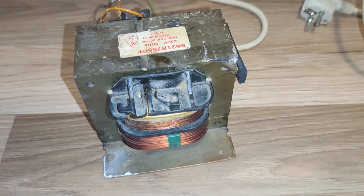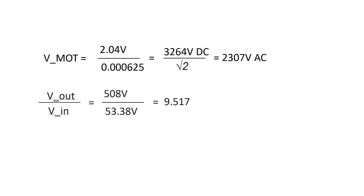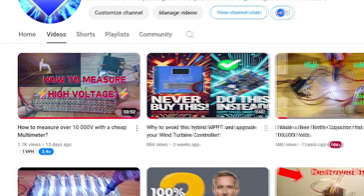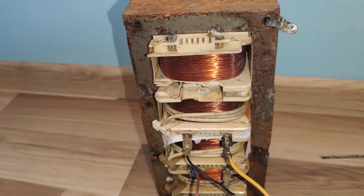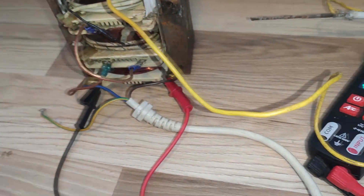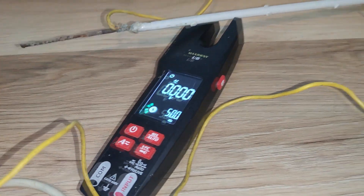A standard microwave oven transformer has a ratio of 9.5 to 1, as I previously measured in my last video — if you haven't seen it yet, I leave the link in the description. Now, let's get back to our setup. I will have this multimeter measuring the primary voltage, and I will use this Variac to slowly increase the input voltage and see what's happening.